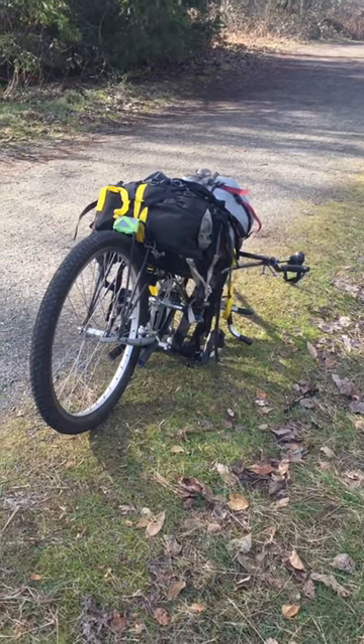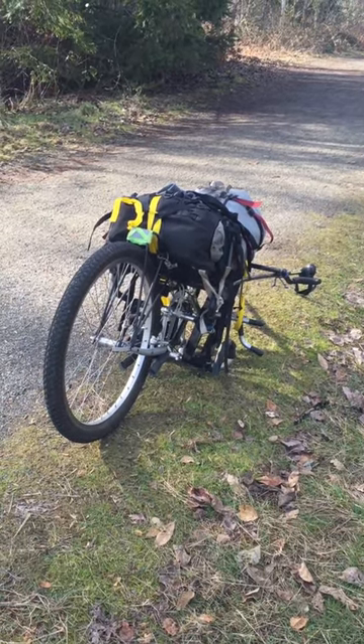Goodbye from the single-wheel hiking trailer that does it all.